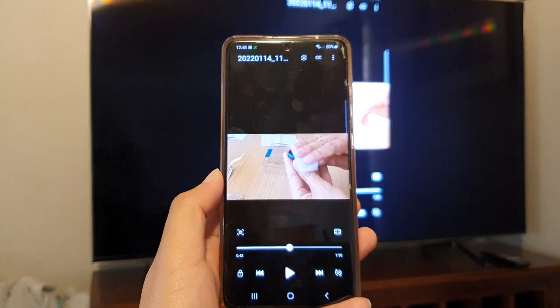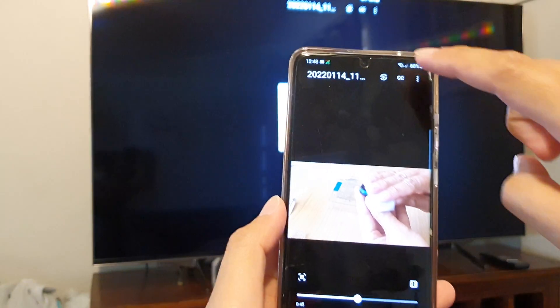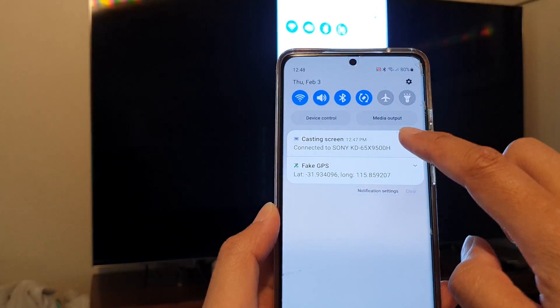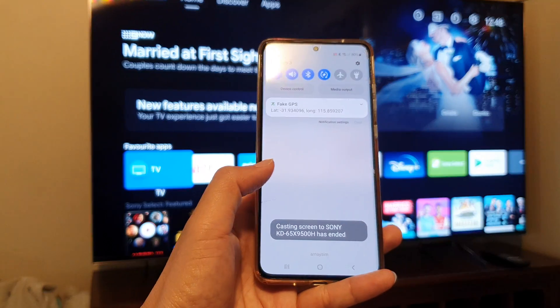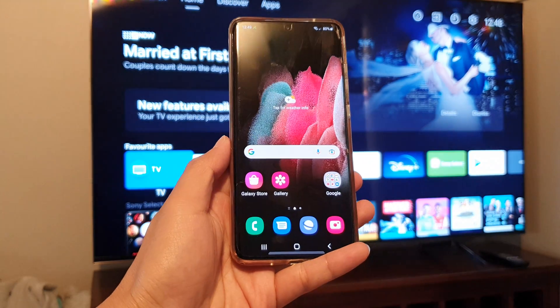To quickly stop the casting, swipe down from the top and tap on disconnect. That will disconnect your device from the TV. Thank you for watching.